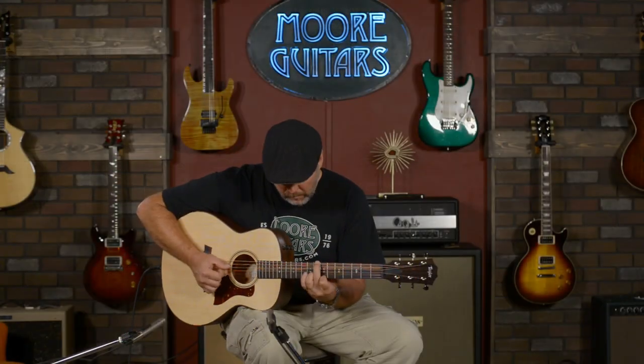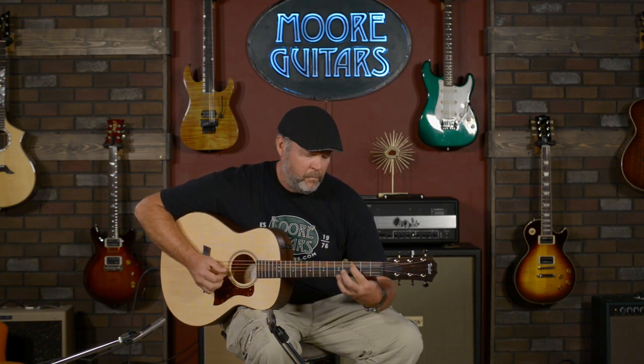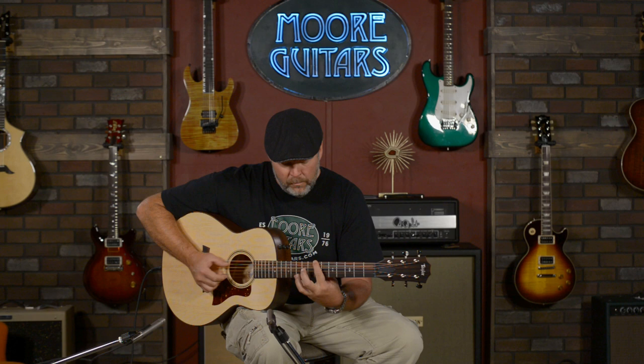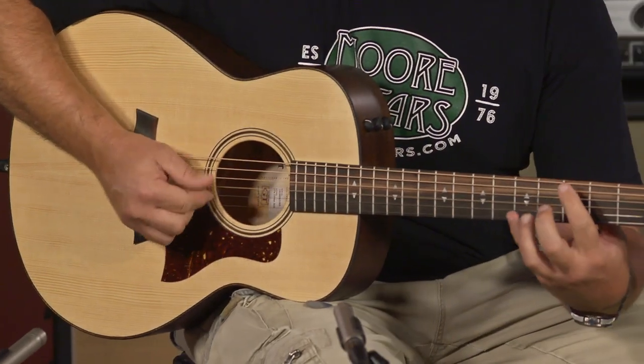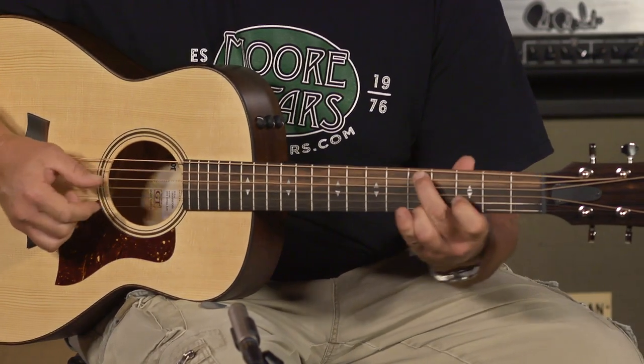It's just a very versatile guitar at an incredible price for an American-made instrument. It's a very easy playing guitar — the shorter scale makes the string tension feel like a standard size guitar tuned down a half step. The GT is brand new from Taylor and you can get it right here at moreguitars.com.